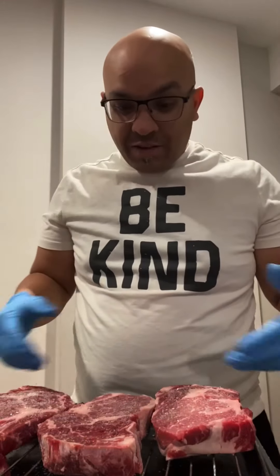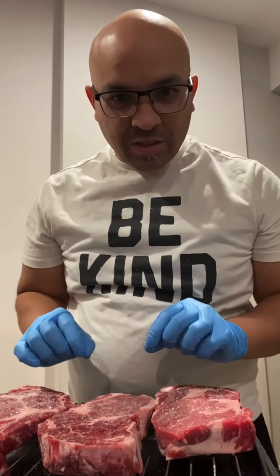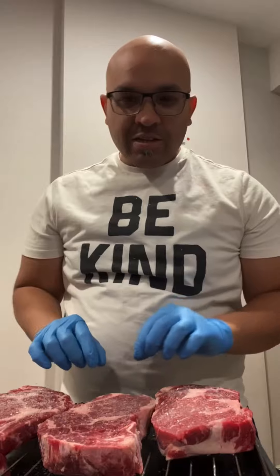What I do is I leave this in the fridge just like that, uncovered overnight. And then tomorrow, all that salt that I just put on will be penetrating deep into the meat overnight. It'll be ready to just add whatever other seasoning you want — pepper, garlic, chives, whatever you like. The point is that it's perfectly salted after tonight. Just got to leave it overnight and we'll be back tomorrow.